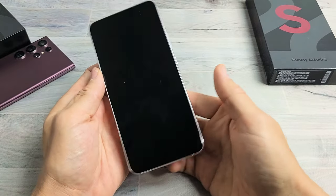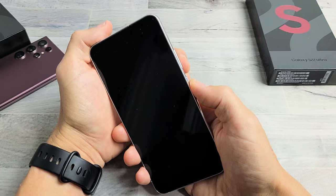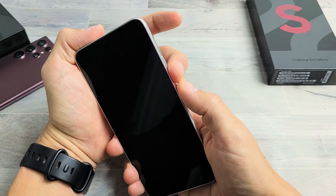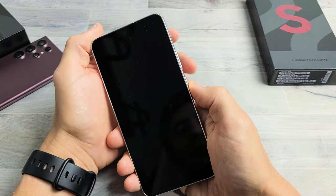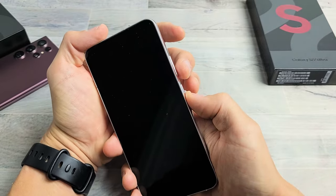Let's pretend I'm stuck in a boot loop right now. First thing I want you to do is go ahead and force restart it. It's a two key combination: volume down and power button. Press and hold both buttons together, and do not let go until you see a Samsung logo appear. So volume down, power — ready, go!